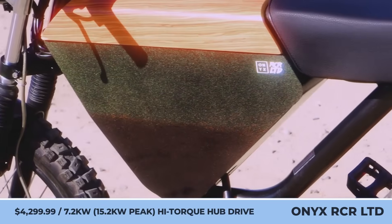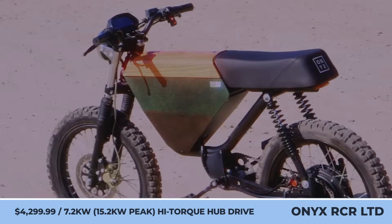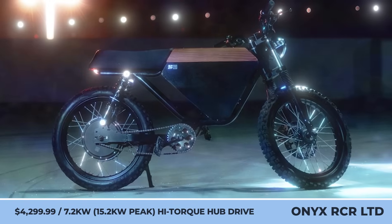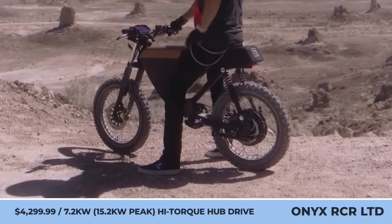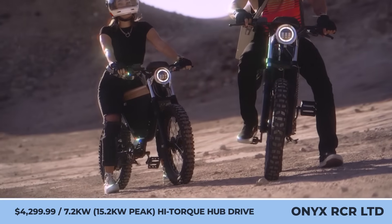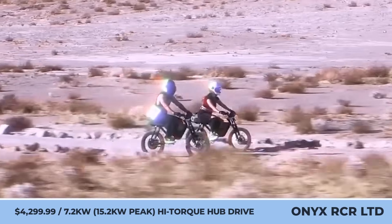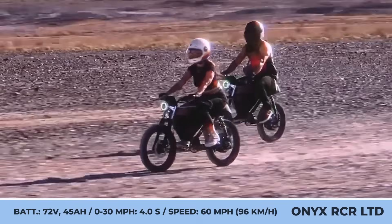Onyx Racer Limited. Everything new is actually the well-forgotten old — this phrase came to mind upon learning about the market comeback that this iconic American moped manufacturer has planned for 2025. While fighting for survival, the California-based Onyx Motors will produce a limited-edition run of 100 racer mopeds. The two-wheelers are offered in two sizes: Standard and Shorty.